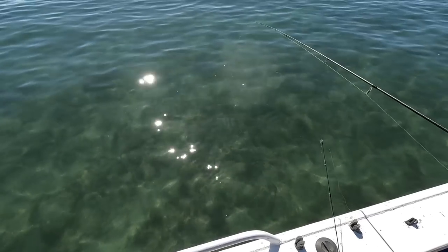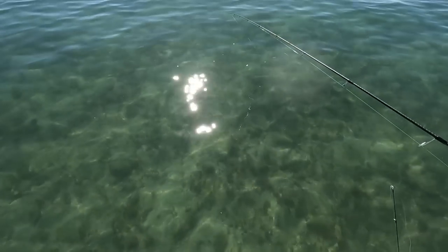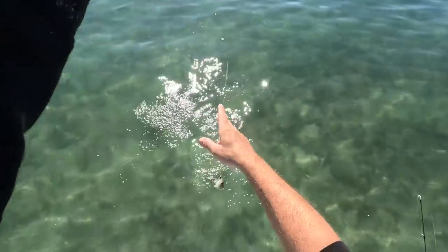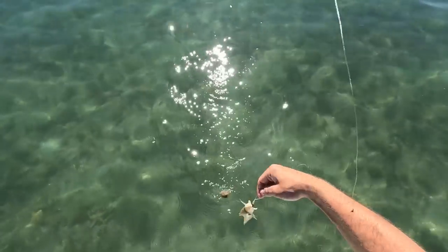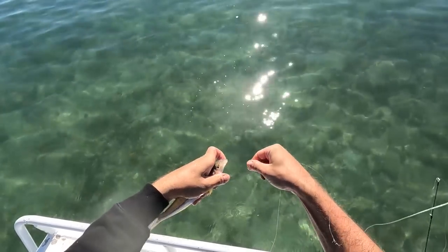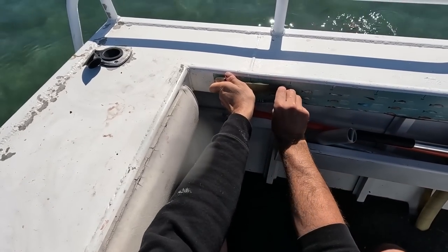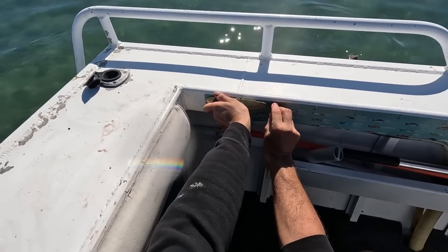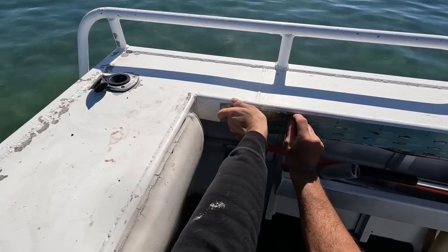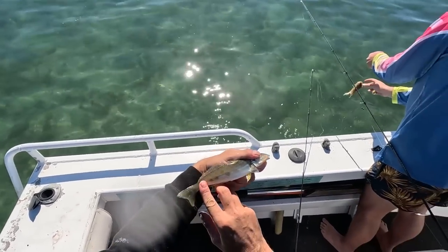We're up on the shallow banks here and we're getting a lot more smaller fish. Oh, he's a bait one — almost. Look at that, he's tiny mate — he's like 23 centimeters buddy. I need proof! Mate you don't need it — it's on video. He's tiny, he's cute mate.